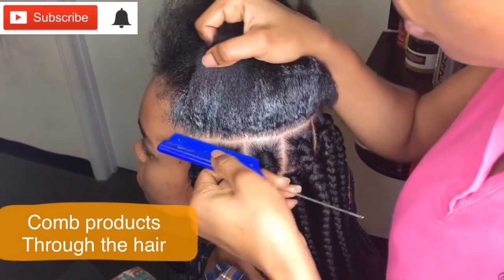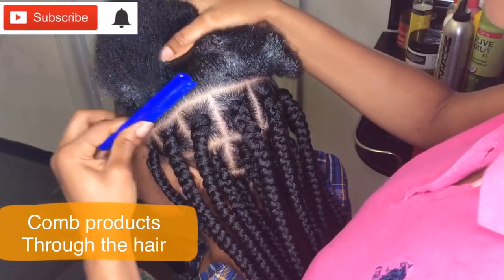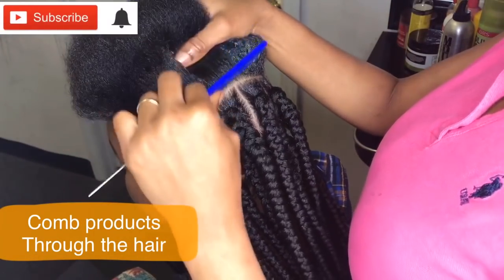I'm just gonna take my comb and comb the product through her hair before parting it.